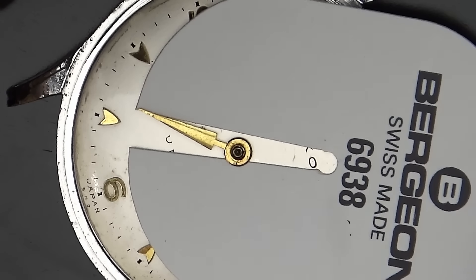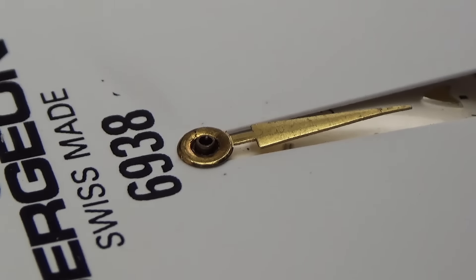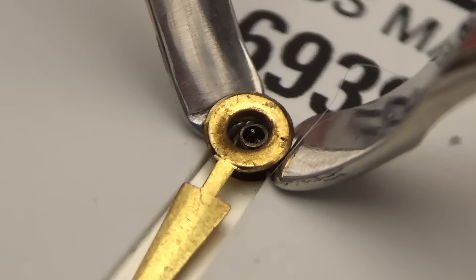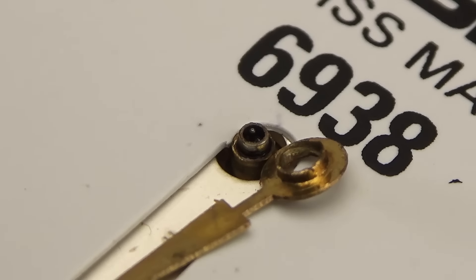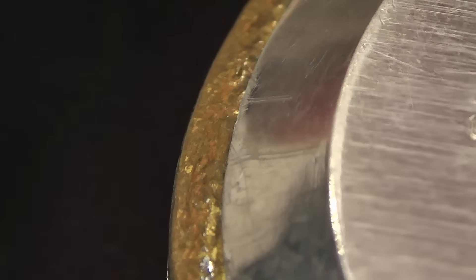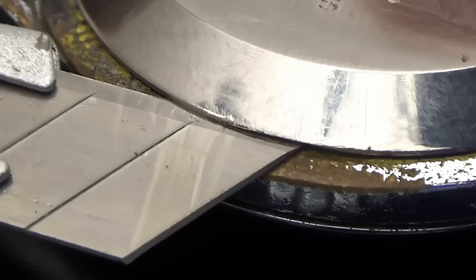But maybe not one quite like this. This is a 1950s Seiko Unique, and I'm going to do something that's kind of fallen out of fashion these days. Rather than chuck it in the bin and buy another one, I'm going to completely disassemble it, clean it, surface it, and do a little bit of restoration to get this thing back to life.